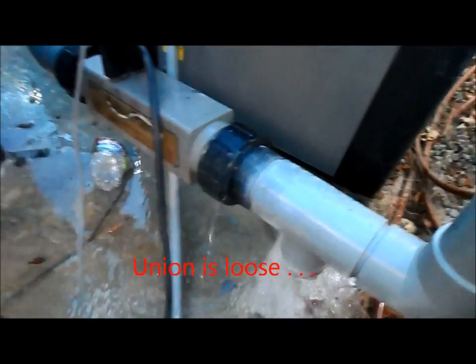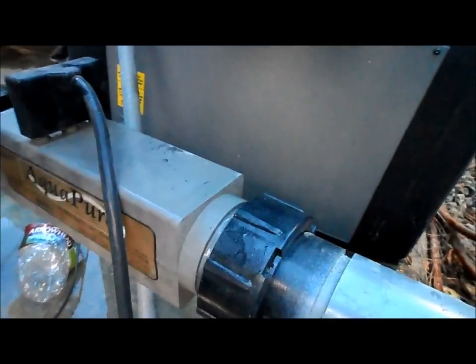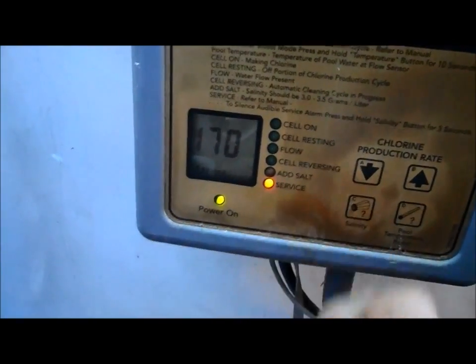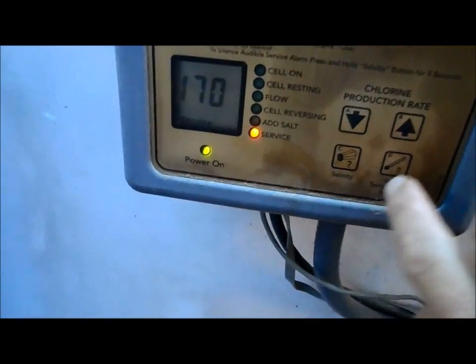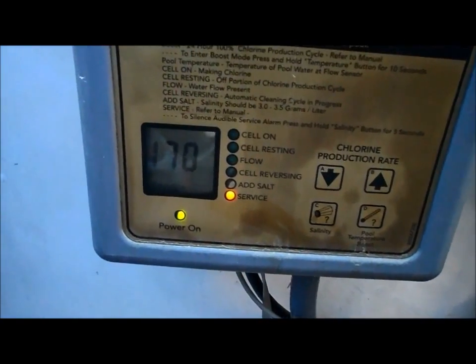As you can see, I didn't get that union quite tight enough and it reached the water, so I tightened it up and it's not leaking anymore. Now we come over here and we see the service light is on — I already told you about the problem it's having. It's resetting right now, so once it goes I'll see if I can get the error code.